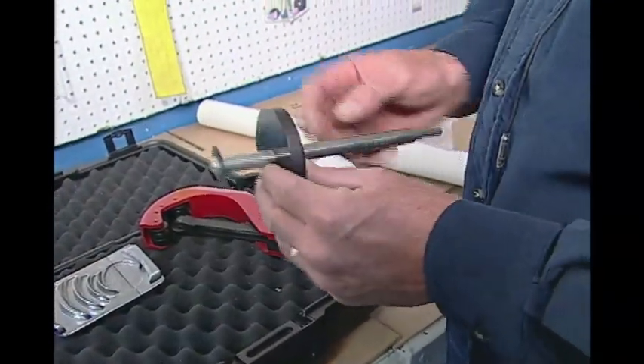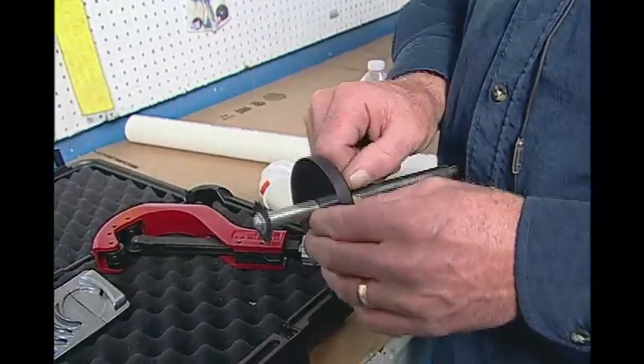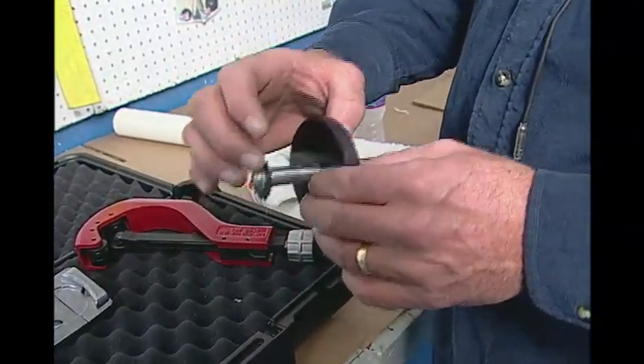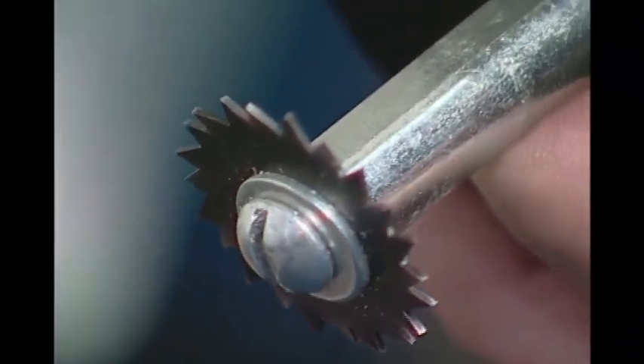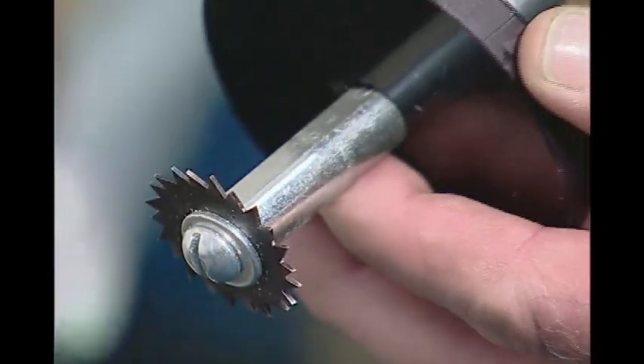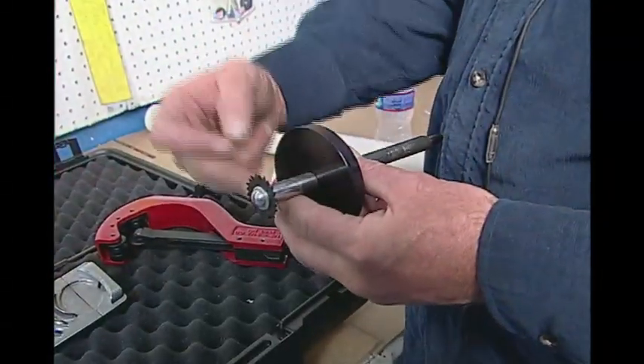The third part of the kit is what's called an internal cutter. This is a slide plate that will allow you to adjust for depth and lock it down so that you know where you're going to cut from the inside out. Great for floor flanges, great for stub outs, for snorkels, for venting. Any time that you need to cut from the inside of the pipe because you're too close to wiring, etc., this will allow you to make a very accurate cut from inside the pipe.